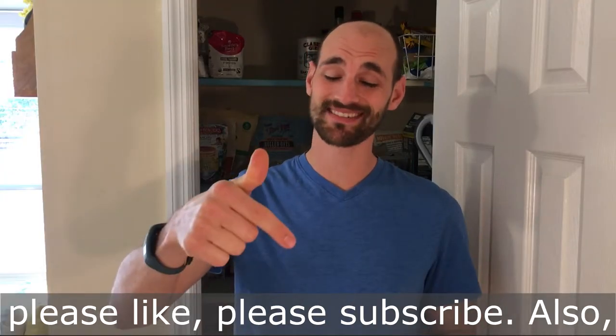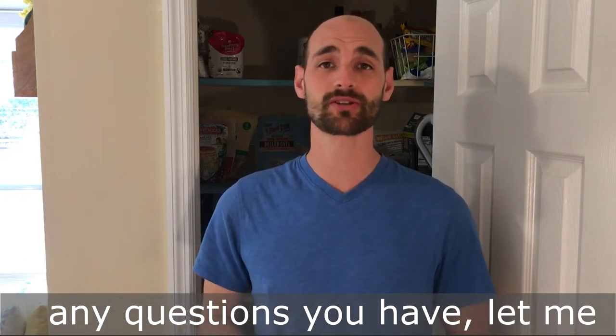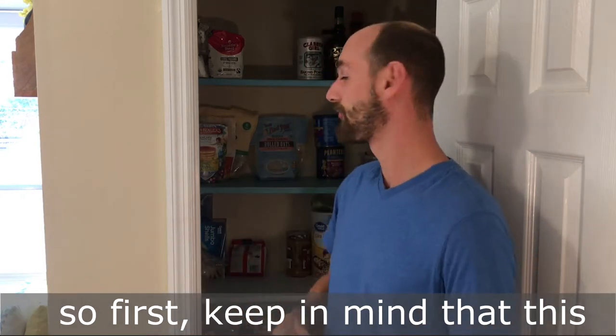If you like it, please like and subscribe. Also if you want to comment below any questions you may have, let me know — I'd be happy to answer anything. Let's get started.